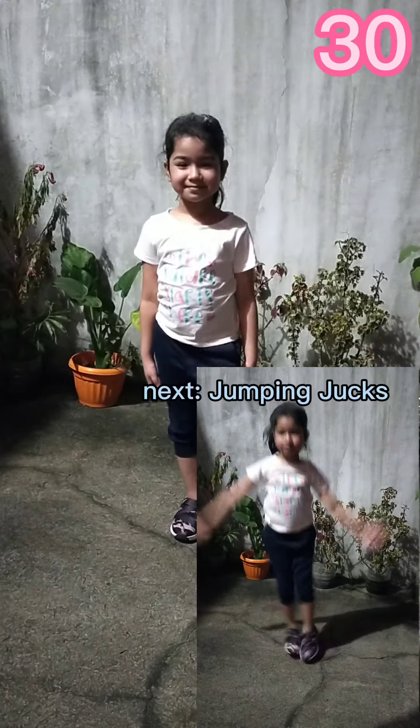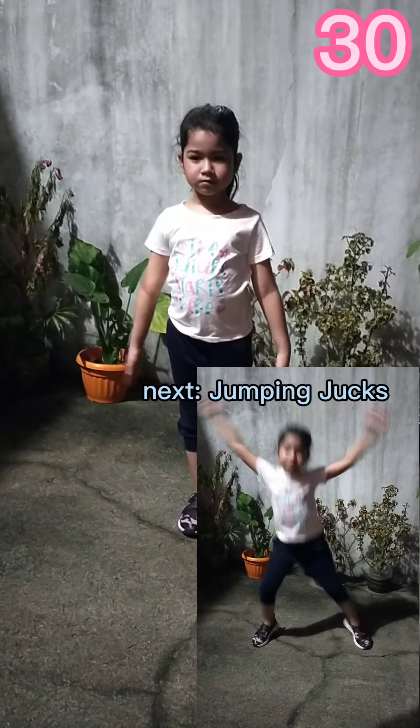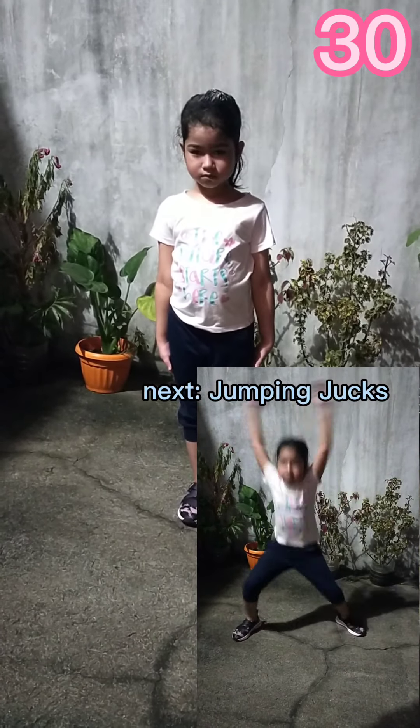Up next, jumping jacks in 5, 4, 3, 2, 1. 1, 2, 3, 4, 5.